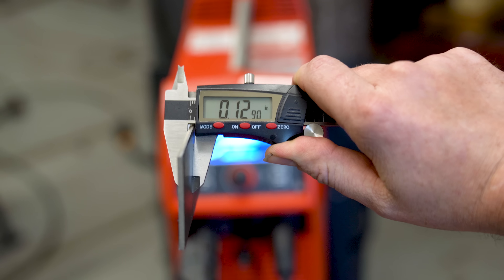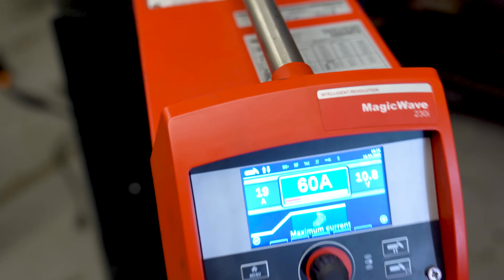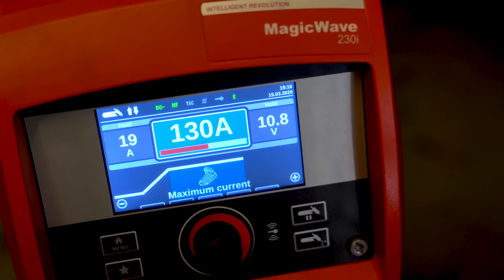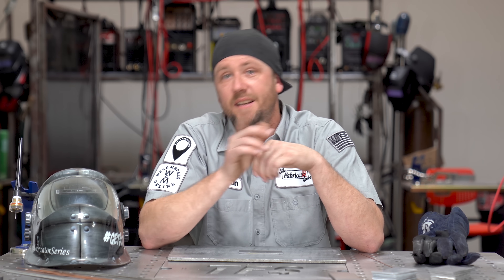So what you need to do is commit to your weld. Set your machine properly to about one amp per thousandth of an inch, or 40 amps per millimeter, and try to keep up. Your goal is to get your speed and your accuracy up — turning the amps down often only makes it worse. Ask anyone who has ever sat in a TFS TIG class and had to have a round in the timeout chair; they'll tell you exactly what I mean. That's all I've got for this episode — thanks for watching, and I'll catch you all in the next round.